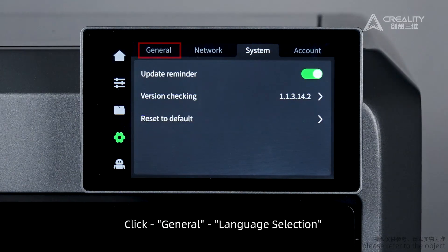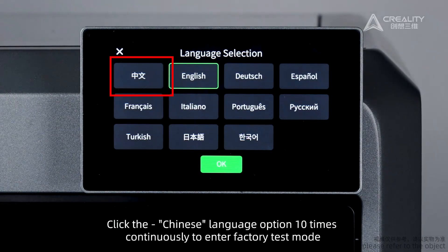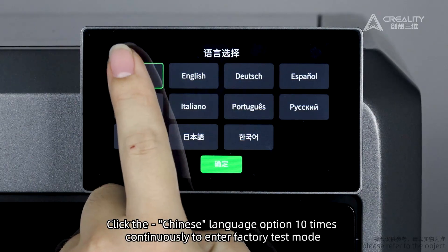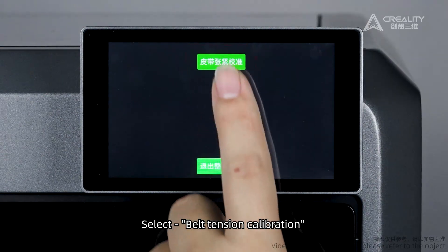Click General, then Language Selection. Click the Chinese language option 10 times continuously to enter factory test mode. Select Belt Tension Calibration.